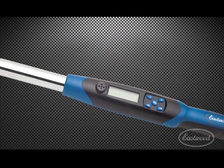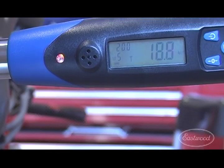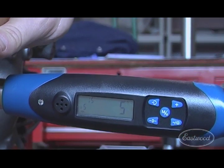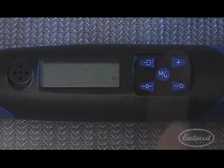Eastwood Digital Torque Wrenches provide the accuracy you require for precision work, and the Digital Torque Angle Wrench allows you to measure rotation angle past the set torque value as required by many new vehicles. Simply turn it on, select the units, and torque setting.